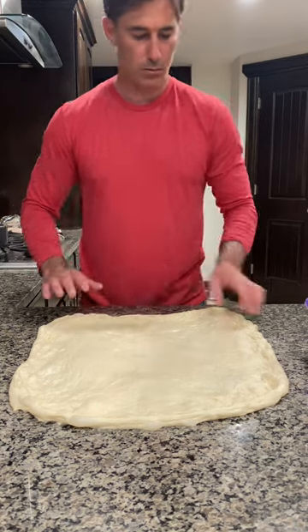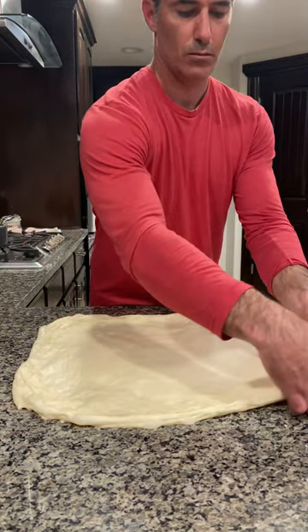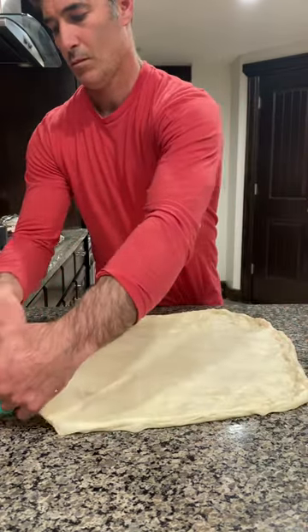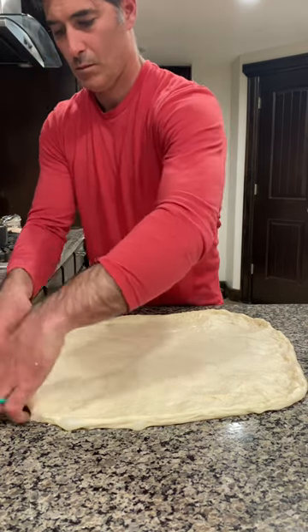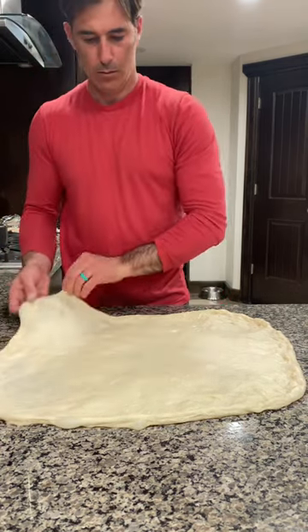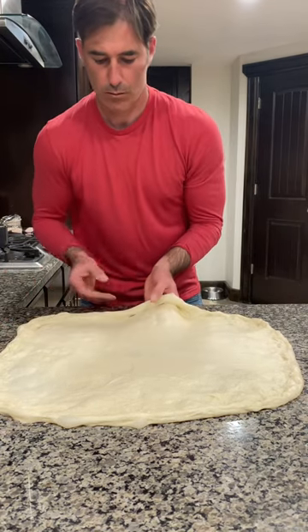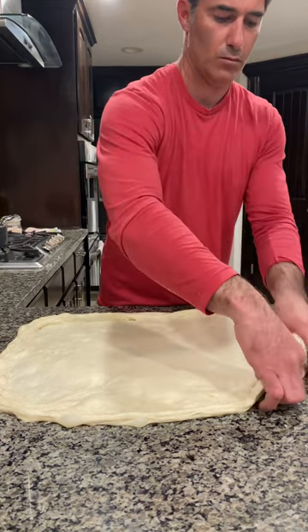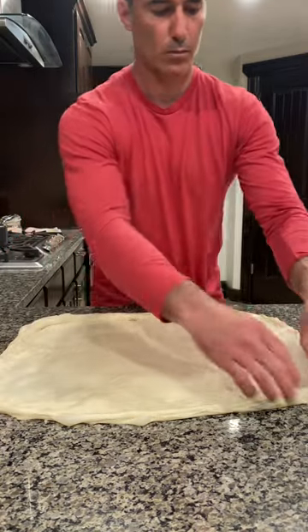This is not big enough. The bigger we go, the better of a roll we're going to be able to create. You see the edges now — stretching the edges, and I'm kind of using the countertop to stick it down to get it to grip. I'm trying to avoid that hole by going just a little deeper with my fingers more towards the center. We're really trying to work the whole thickness of the dough.